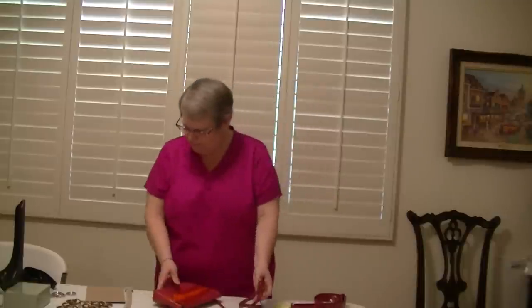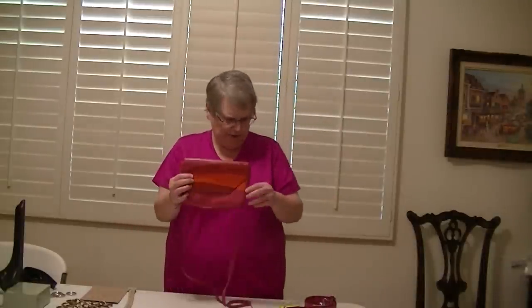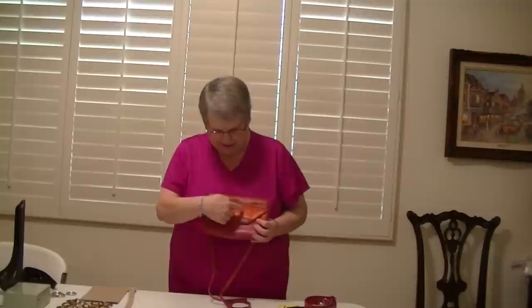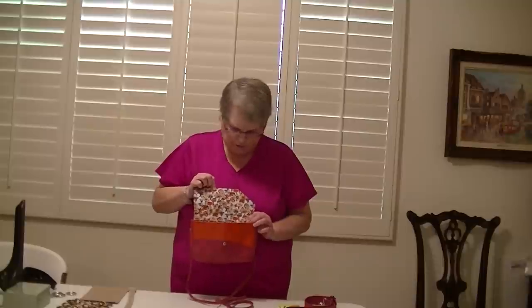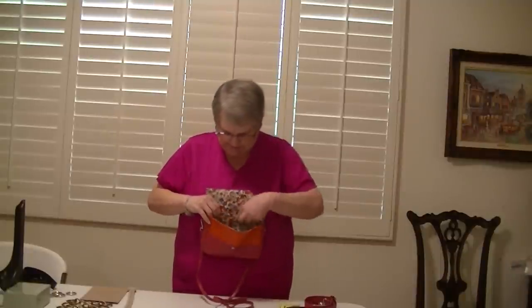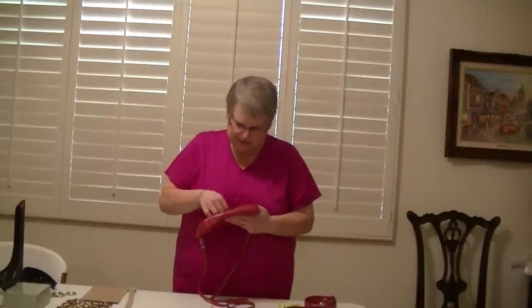Now we have a new bag called Portia. Portia comes in raspberry, deep red, and poppy. The inside has a wonderful mushroom print in white, red, orange, and blue. The bag is not zippered inside — it does have card slots and no other pocket. It is a true snap closure, not magnetic — it's a true snap.